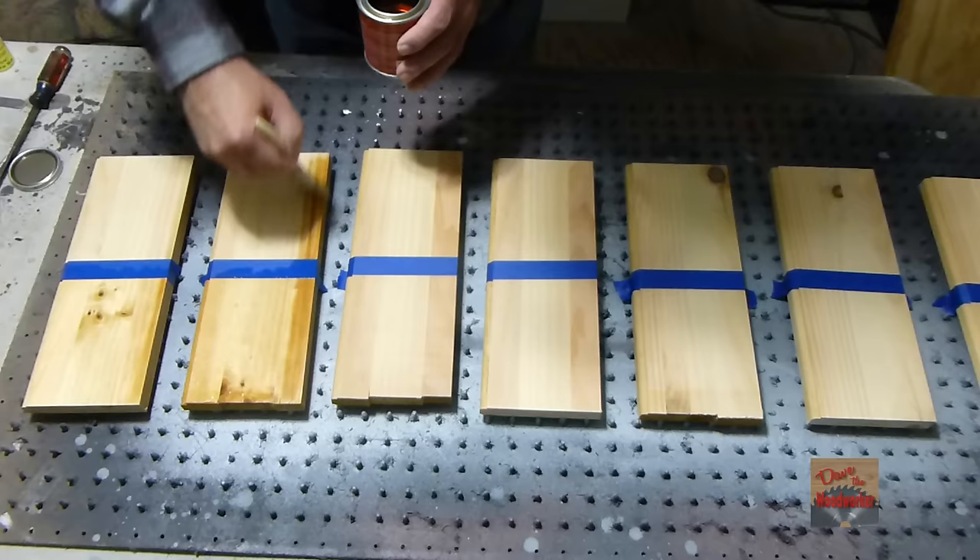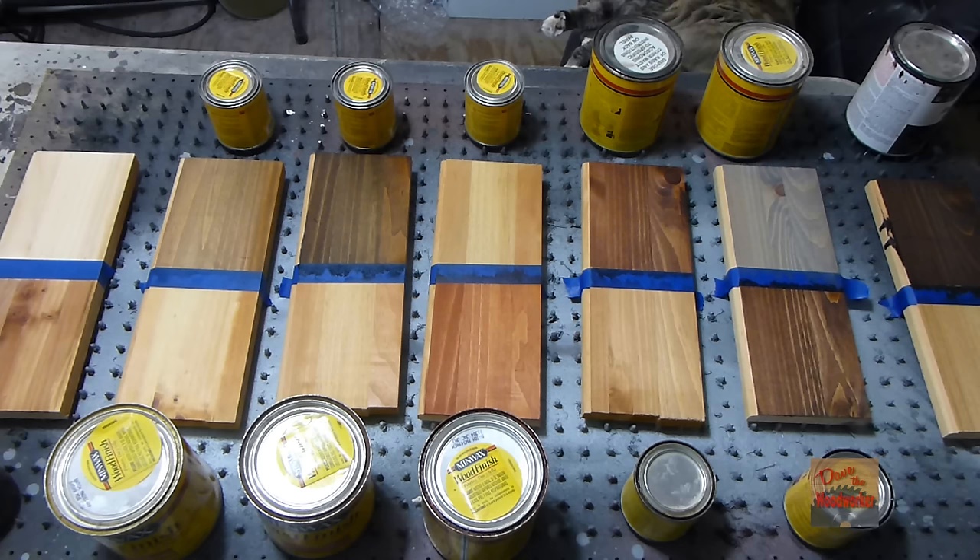I've got all the pieces conditioned. I'll let them dry a couple days, and then I'll go over each one of them and show you what they are.